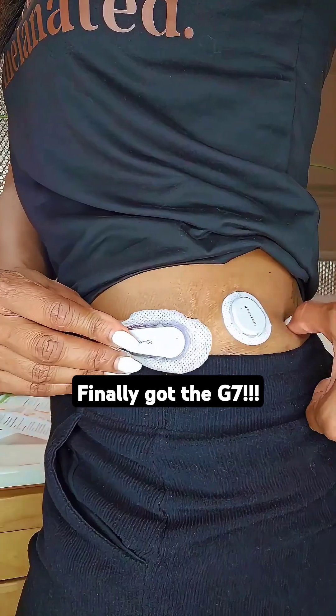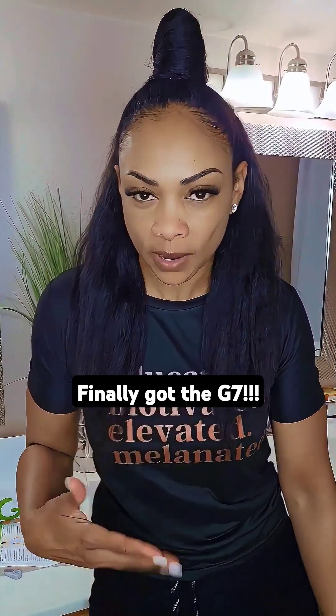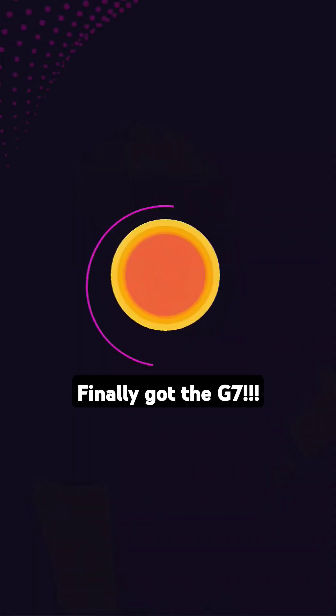With the G6, look at the size difference. And here's the kicker — the old G6 took two hours to warm up and finally read what the blood sugars are. This new G7 will be in business in 30 minutes. Let's go!